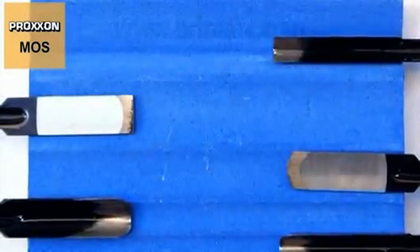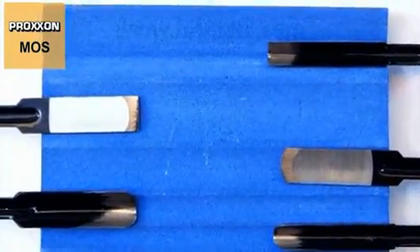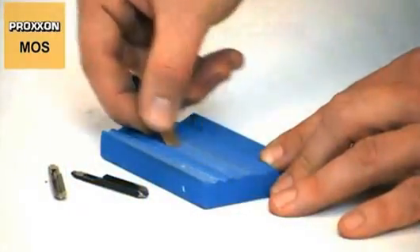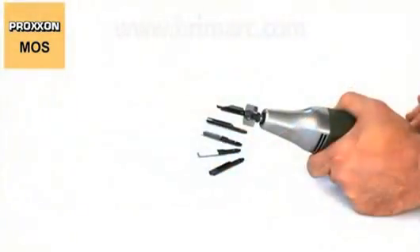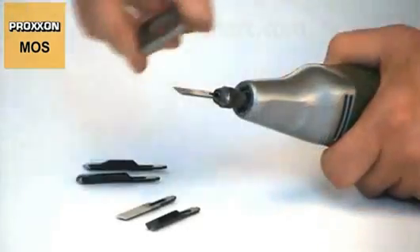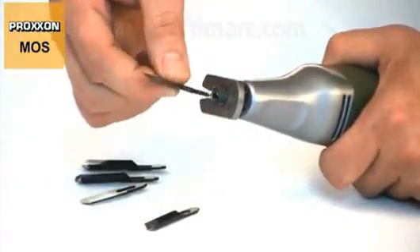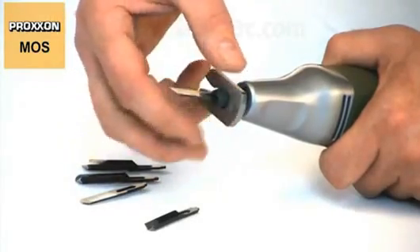And if the blades ever become dull, no problem. Our multi-form whetstone can be used to sharpen the knives again at once. Interchange is possible in no time. Simply unscrew the sleeve nut, remove the old carving knife, install a new one, and tighten the nut.